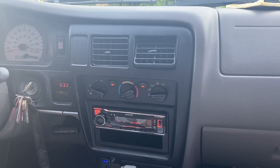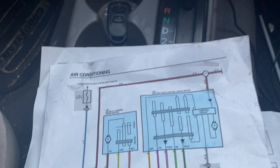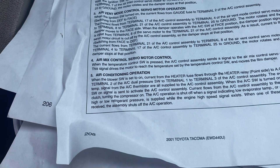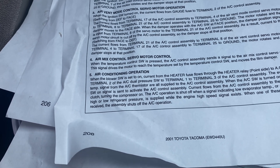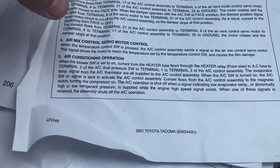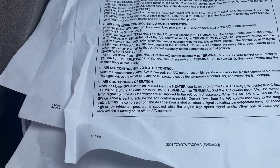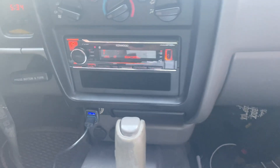I have since replaced the entire compressor, and upon doing that it was noticed that I had no voltage to the AC clutch. There are only a few things that can cause that, primarily the dual pressure switch. When the blower switch is set to on, current from the heater fuse flows through the heater relay to the AC fuse, to terminal 2 of the AC dual pressure switch, to terminal 1, to terminal 3 of the AC control assembly. The evaporator temperature signal from the AC thermistor is also supplied to the AC control assembly.